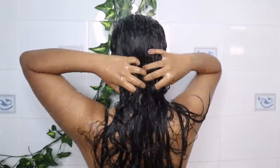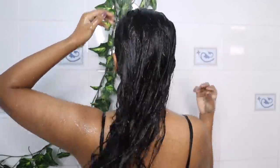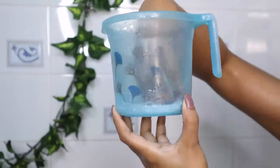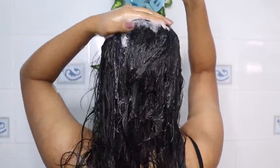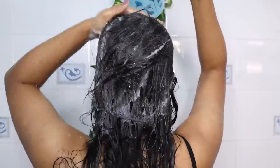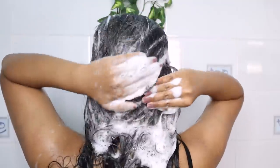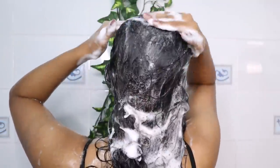For shampoo, I will use B-Blend Intense Moisture Shampoo. This is my second bottle of this shampoo. I diluted the shampoo with water before applying, and you can see how good this shampoo is. I spread it evenly through my hair, then started washing.